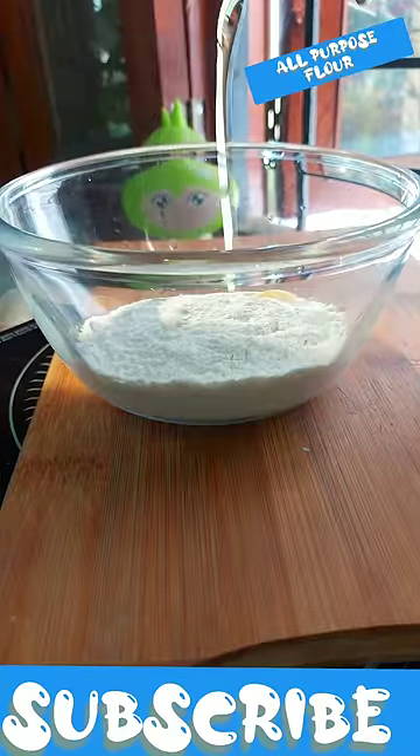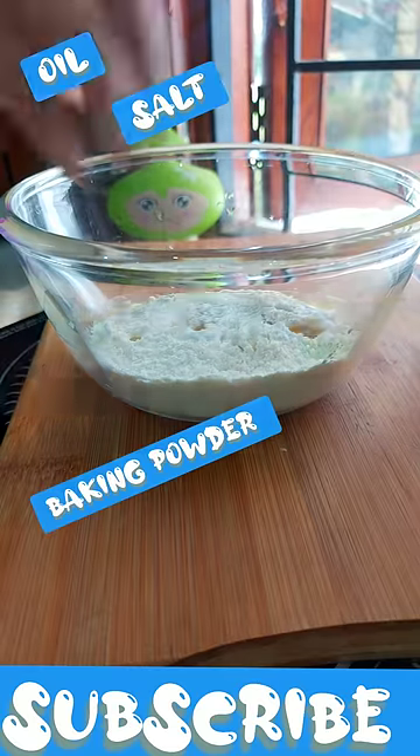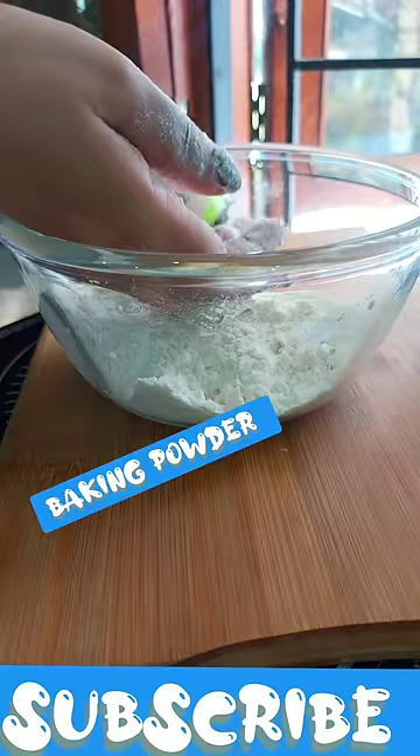This is a very delicious cheese dish. You take the first bite and you will find it is so warm, but it is very tasty.